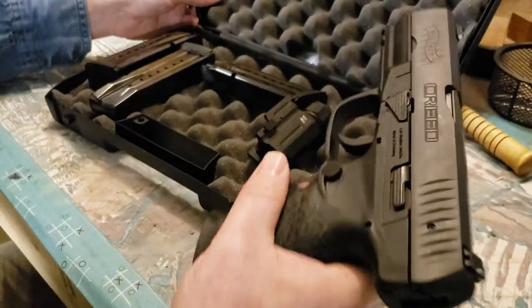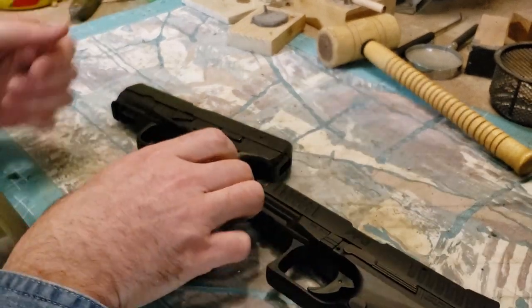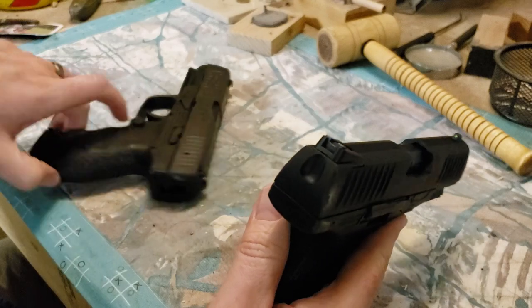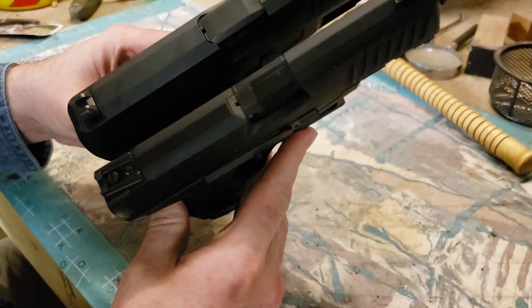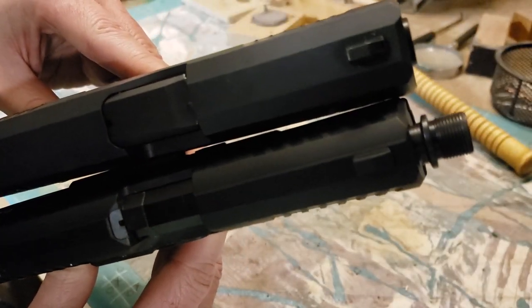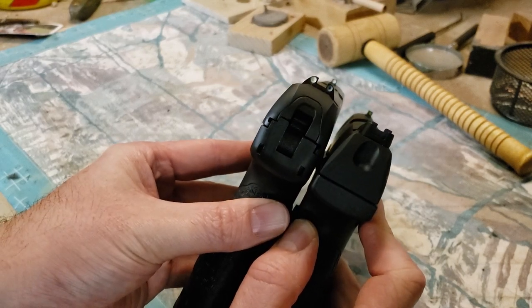Let's bring the PPQ out for a size comparison. Here we have the PPQ-22 — it has a threaded barrel because I shoot it suppressed — but it's identical in size to the 9mm PPQ. The Creed is about an eighth of an inch longer in the slide. If you line up the bottoms, you can see the slide is indeed taller because it's a hammer-fired gun.